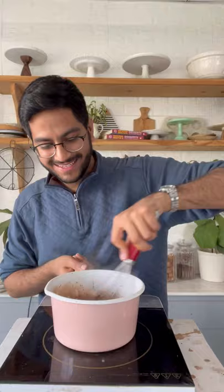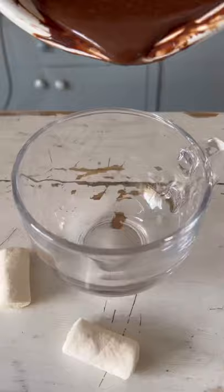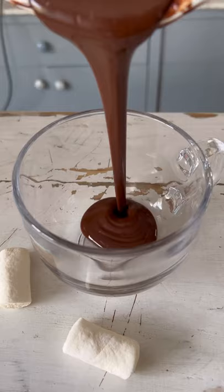Once your dark chocolate melts and your hot chocolate comes to a boil, take it off the heat and transfer it into a cup. You could add in some marshmallows or top it with whipped cream. Your hot chocolate is ready and it's so good.